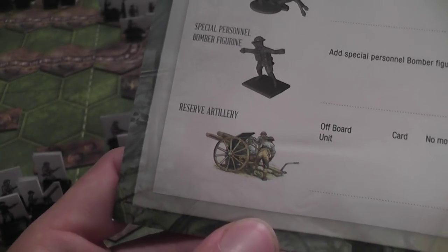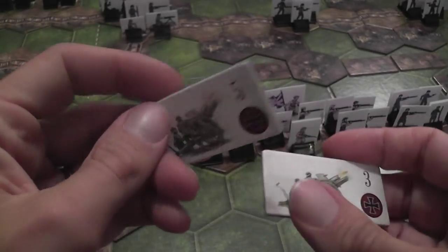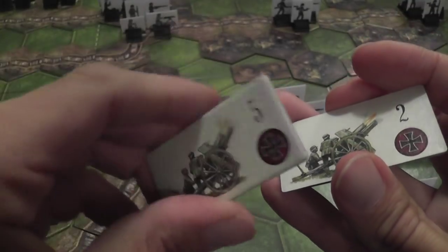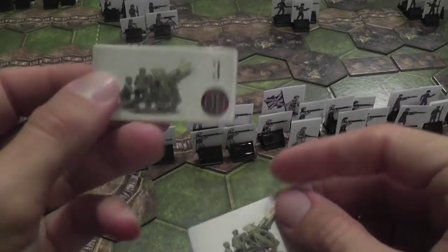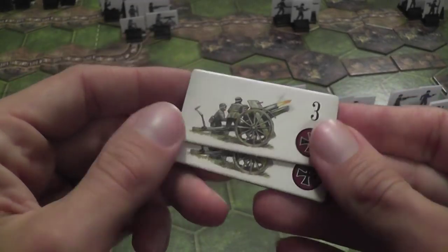You also have an off-board unit: your reserve artillery. It doesn't go on the board and is abstracted, represented by a tile with a value between two and five. Following scenario instructions you take the correct tile in the correct orientation, and that shows the value of your artillery — the higher the value, the heavier the artillery.